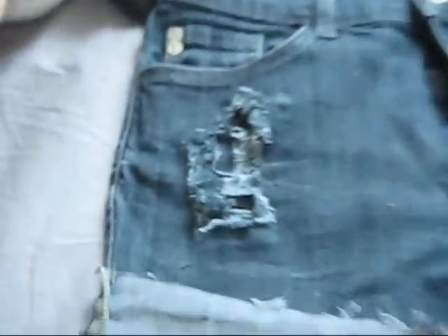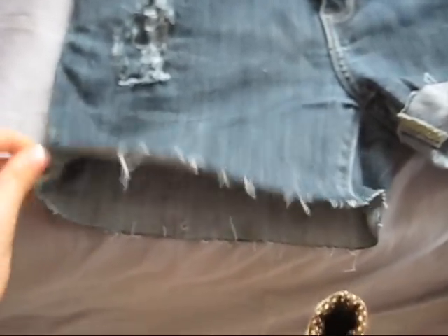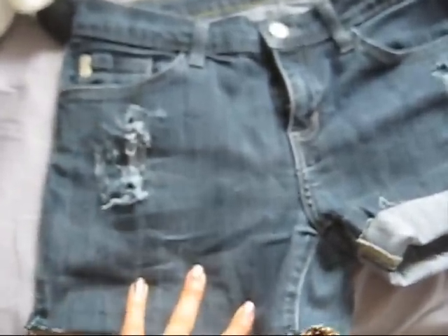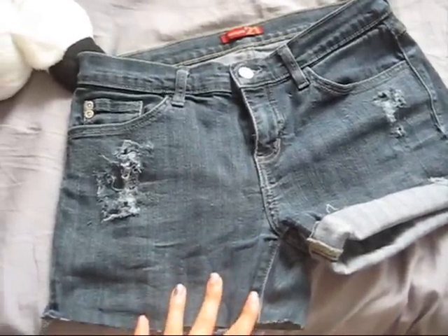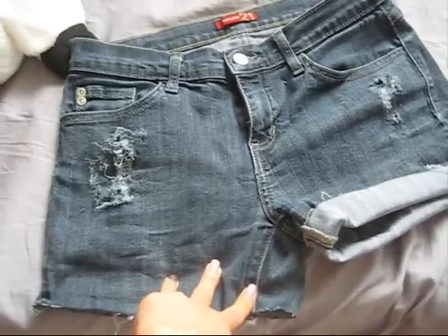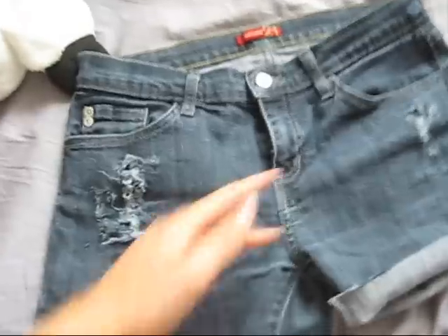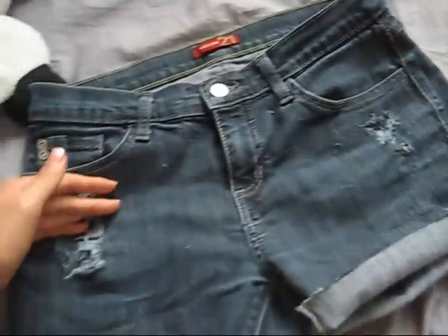It's not as hard as I thought it would be — it's a little tedious, but it's fun. I just cut it off, and I haven't decided if I wanted to make it fray or if I wanted to just cuff them. So I decided I'm just going to bleach them first, and then I'll decide later. I'm going to bleach them ombre, maybe up to here — we'll see. Ombre, or maybe just one cut, but I don't know.